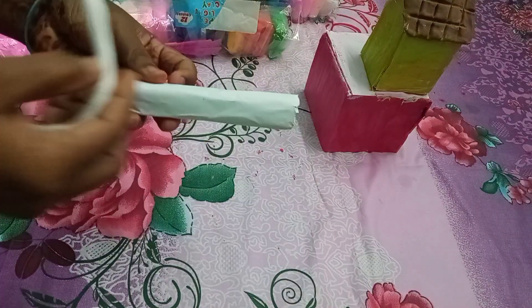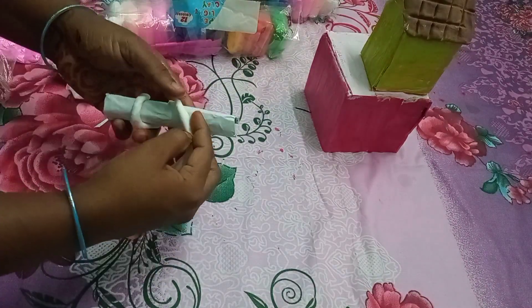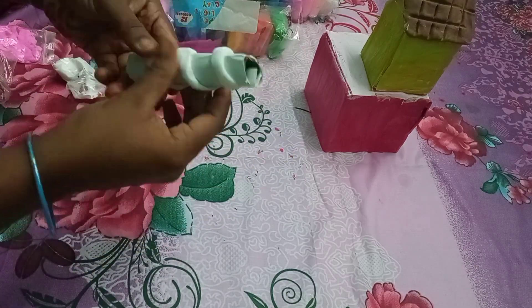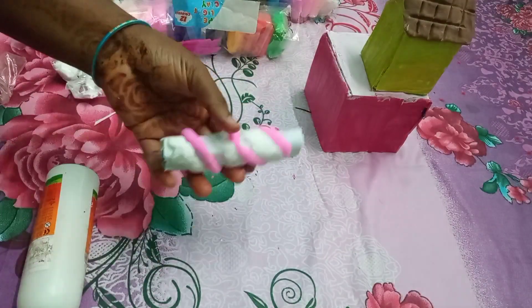The two of us put it in the wrong side. Then we will roll it. Then we will also roll it with white or pink. We will roll it with one cup. We will just use it to shape.